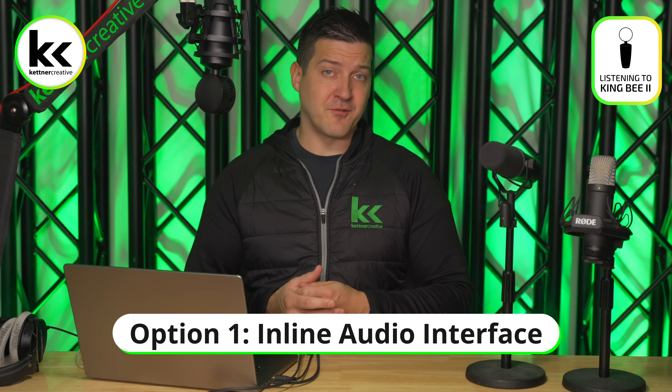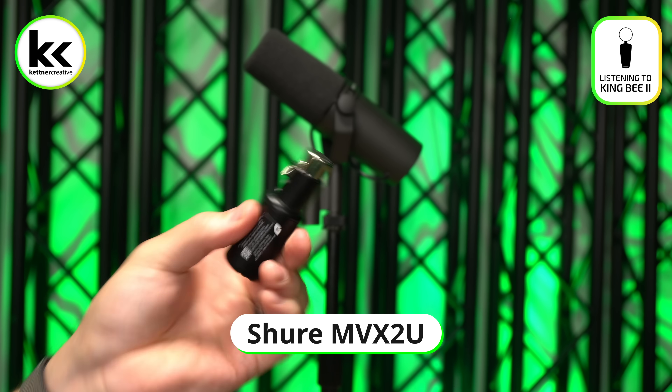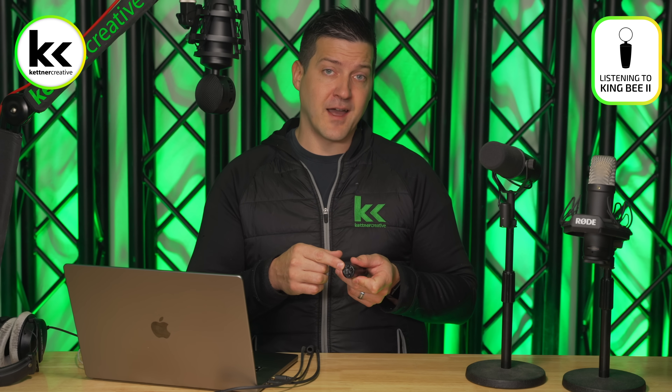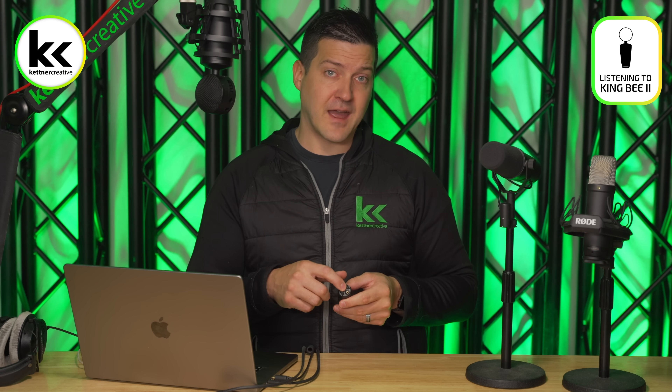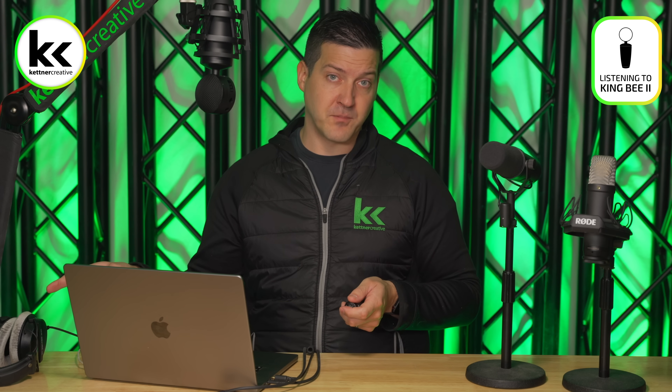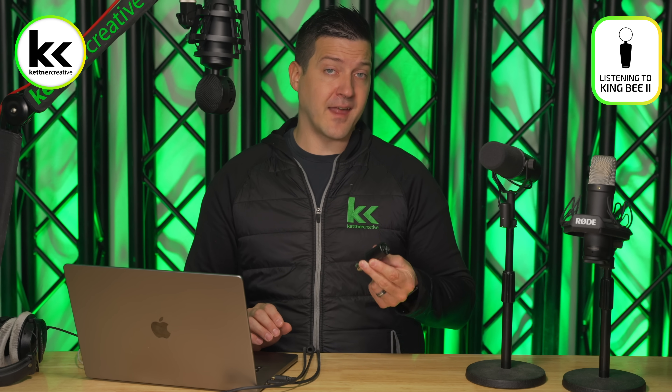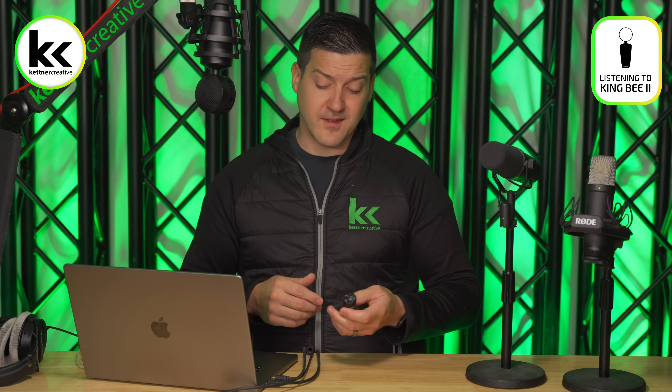The first option we recommend is a small purpose-built audio interface. This small device connects directly to your XLR output on your microphone, converts it to USB, and connects to your computer. It also gives you a high-quality headphone jack that allows you to do direct monitoring — meaning you can listen to your microphone through the headphone jack with no latency, so you're not waiting for the signal to go to the computer, get processed, and come back. It's a better way of recording and listening to an XLR microphone with your computer.